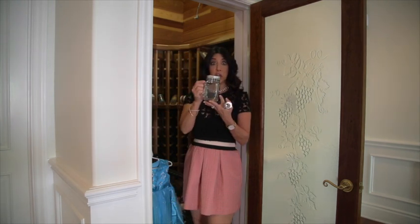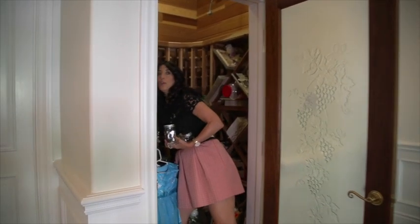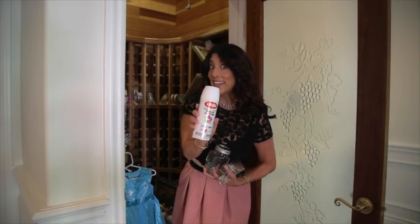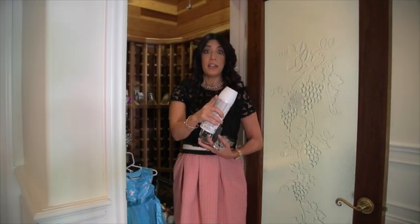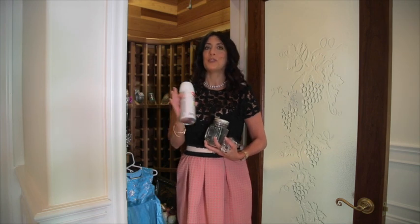Candlestick holders, jars — because my closet honestly is full of jars, you can never have too many — and of course some spray paint. There are a few other supplies you're going to need. Follow me, I'm going to show you how to turn this into a fabulous spring tablescape.